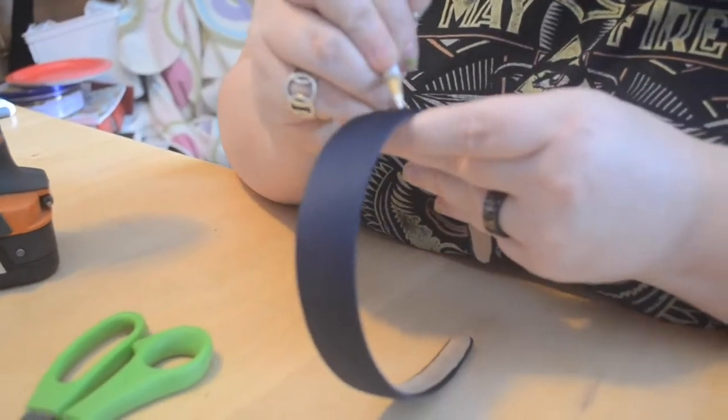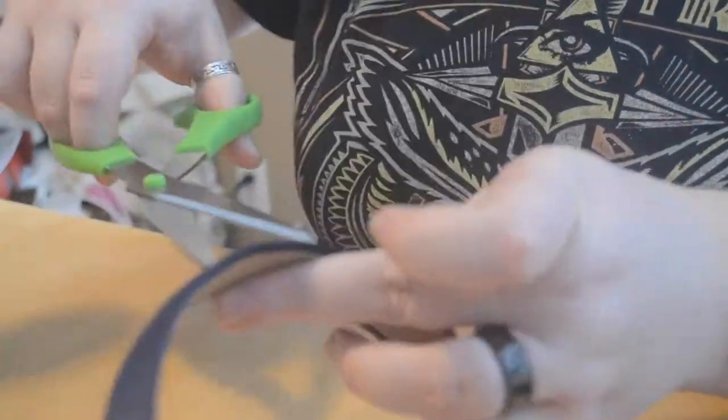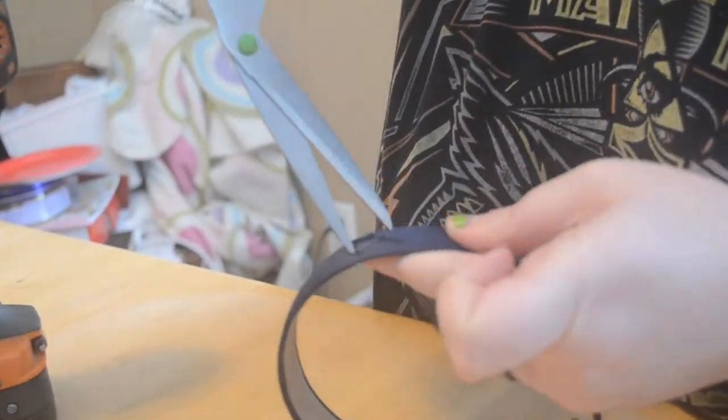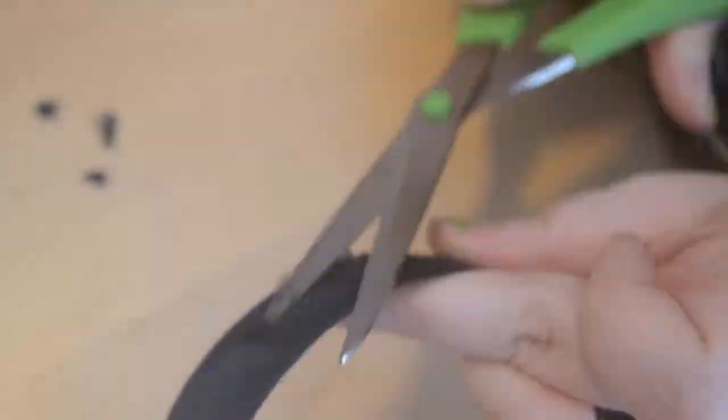Now we're going to make the holes in the headband. The fabric around it is really annoying to try to put a drill through, so I'm cutting away the fabric from the headband so we can drill through it without getting stuck on the fabric.